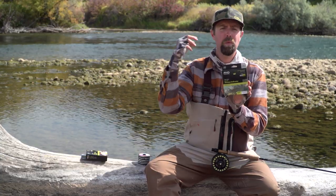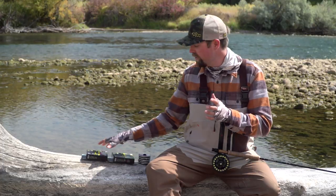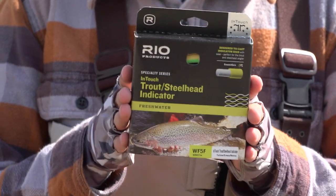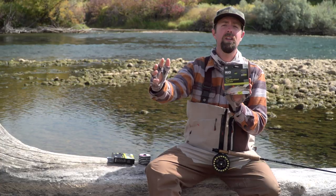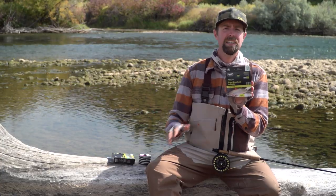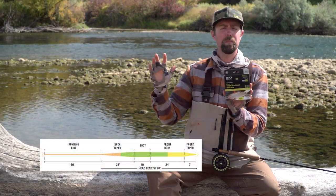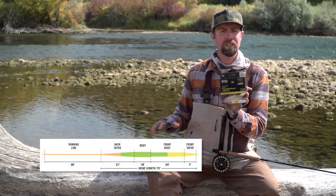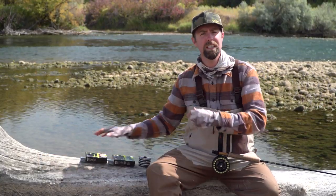We do have another option depending on what kind of fishing you're going to be doing, called the trout and steelhead indicator line. This line is really great if you need to be running really long drifts down a seam — guys on the Trinity River really like this line for that reason. It's a 70-foot head, a very different profile than the extreme indicator. I prefer the extreme indicator for the fishing you'll see today.